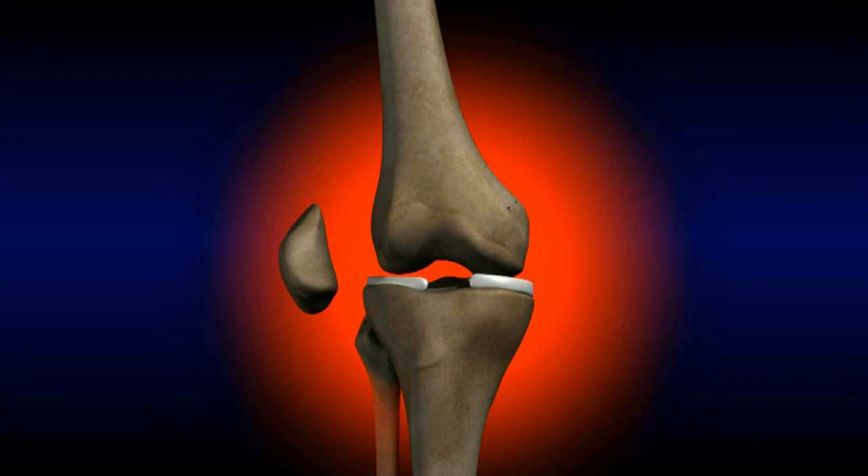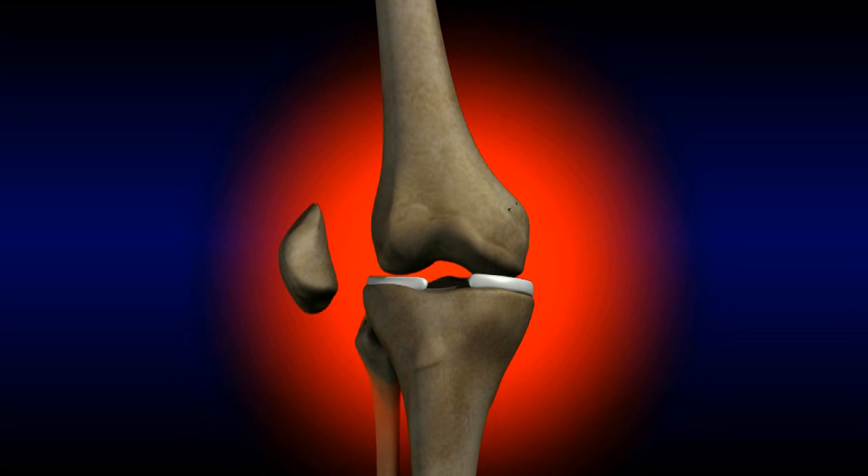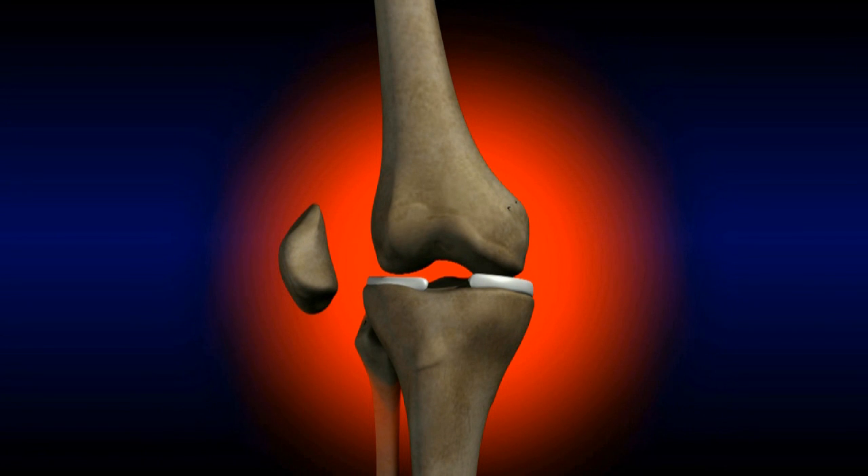The meniscus is commonly torn as a result of a twisting or pivoting injury. The meniscus is also subject to wear and tear and can degenerate over time. A torn meniscus can be very painful, especially when the torn part flips over and catches inside the knee.